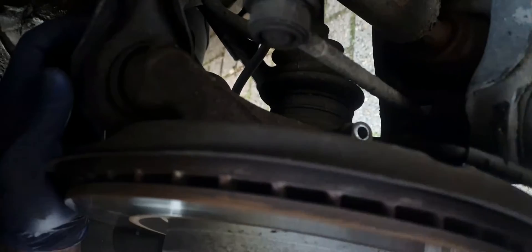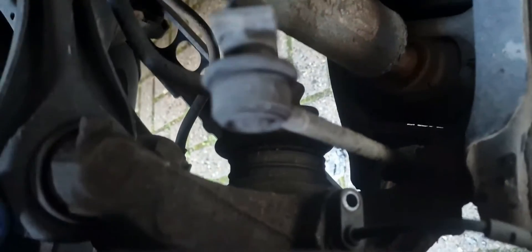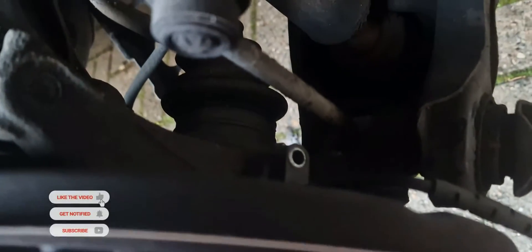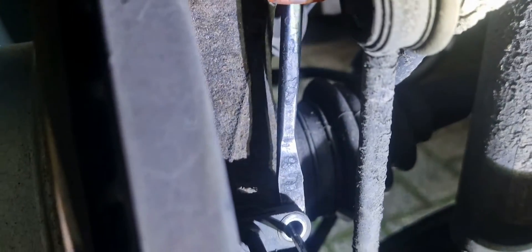Now I'm going to undo the ABS sensor from the hub using a 5mm Allen key. That's undoing now — let's hope it comes out easily, because sometimes rust and corrosion makes them hard to remove and you have to drill them out. It looks a bit stiff, so I'm going to get something to pry it out and move it around a bit to pull it free.